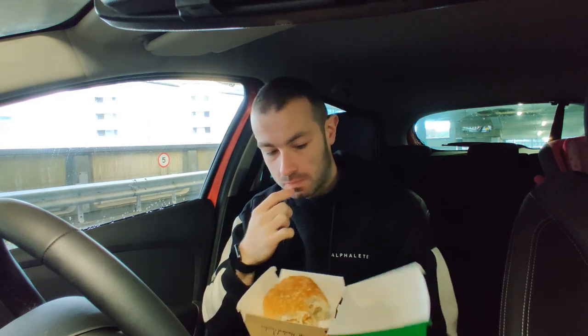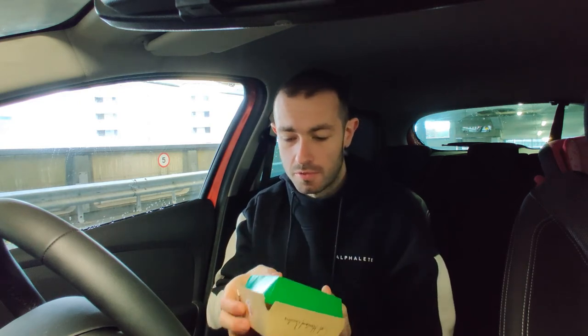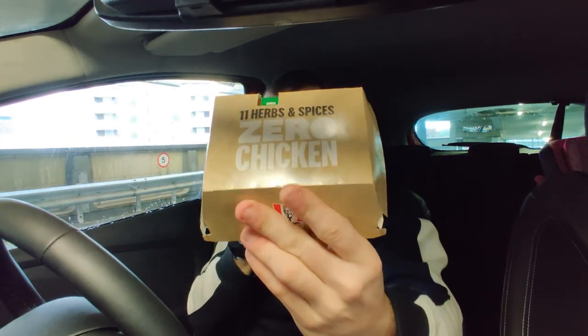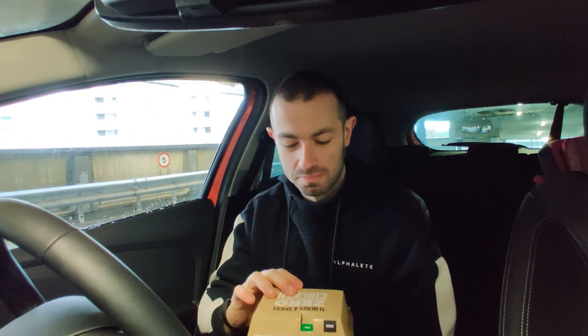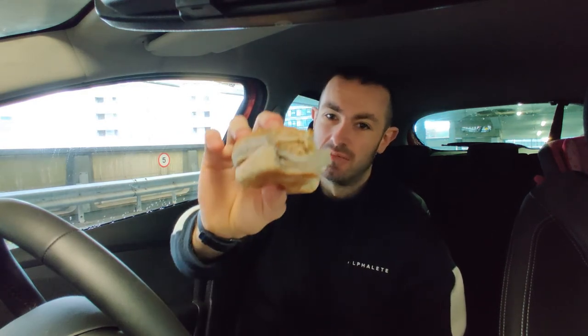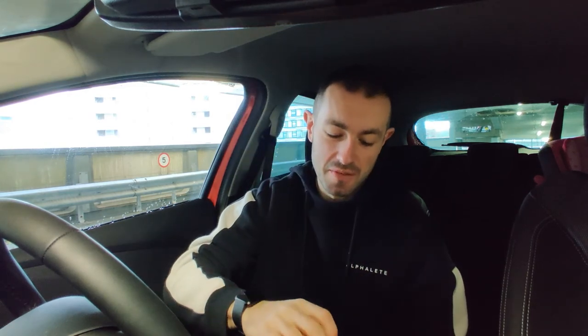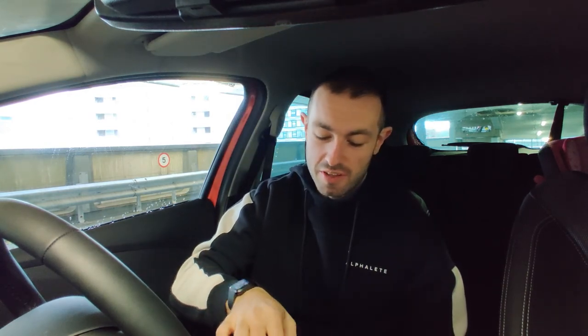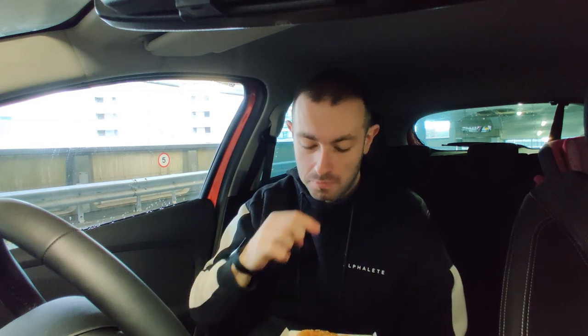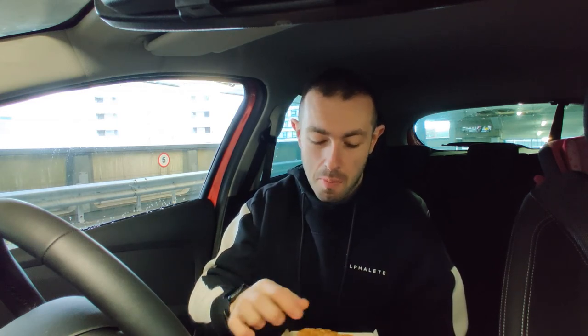Props for the custom box, as always — you've got to give props for the custom box. But the KFC vegan corn chicken burger is going to get a 5 out of 10 from me. Very average burger, very average. Buns are a bit dead as well.